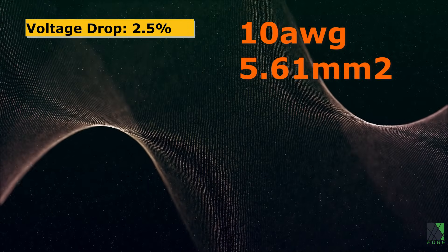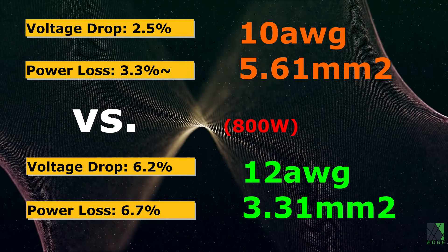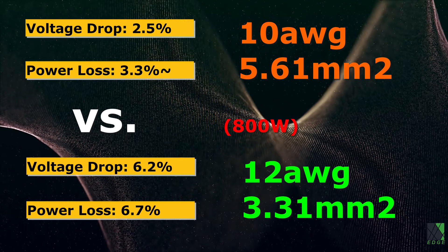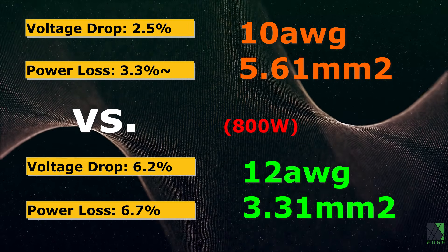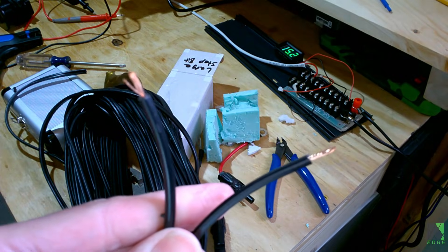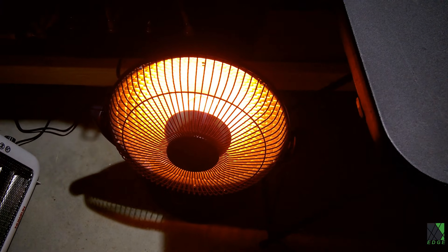The 10-gauge cord stacks up significantly better against the 12-gauge cord. It's a significant difference, but it also costs a lot more money. However, based on what I need to do — run inductive appliances such as a fridge 200 feet away — I don't mind the extra cost. And it doesn't matter what you're doing with a cable: it's going to work the same way whether it's DC solar power, running a heater, or charging a battery. Same principles, same logic.